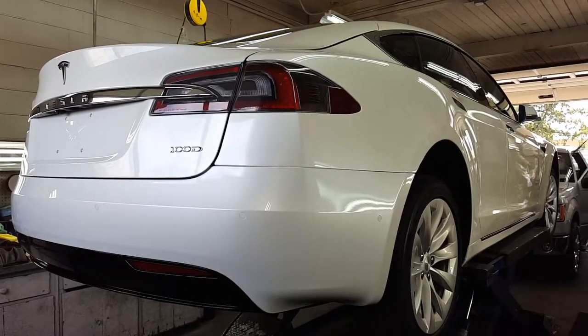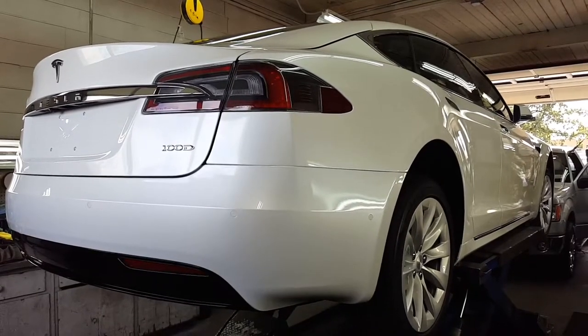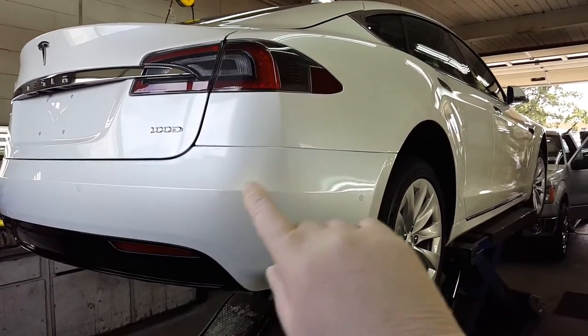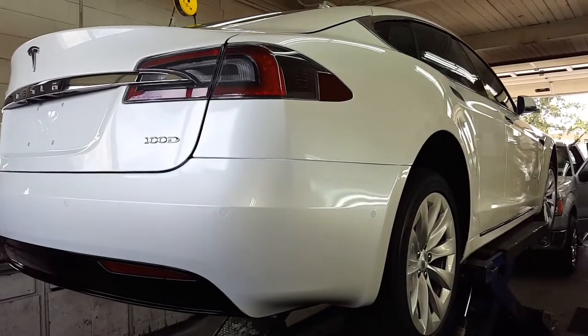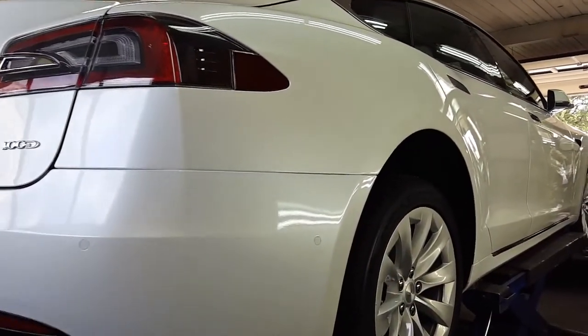Here's the next paint correction project. It's on this Tesla 100D. This car was in an accident, so it went to a body shop and they had to repair several of these panels and repaint them. The problem is orange peel, and the repainted areas do not match the factory areas.